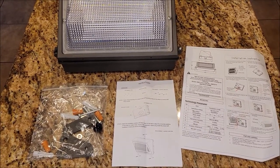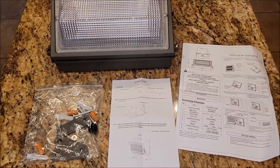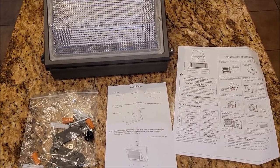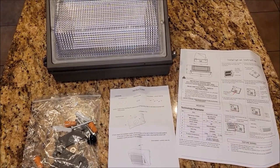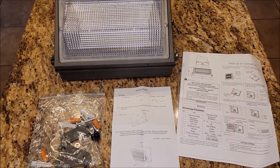We want something that was going to light up the whole back area of our barn. There's a large open area that we'd like to have light in, so this should fill that need. We actually have another area that we'd like to light up, and if this does as well as we think it's going to do, we'll probably get another one.